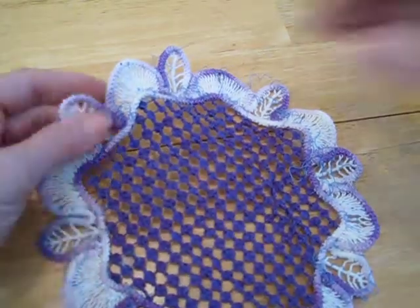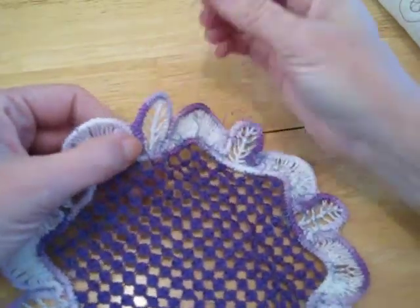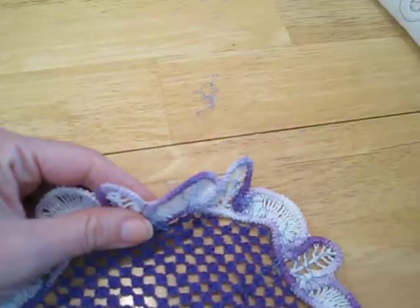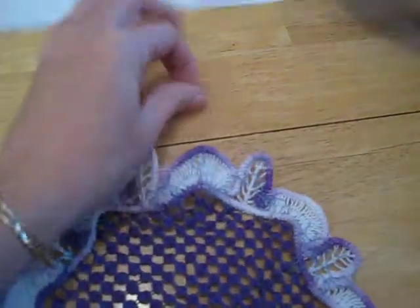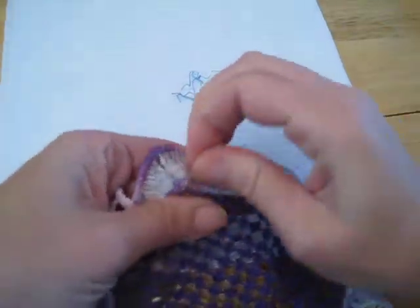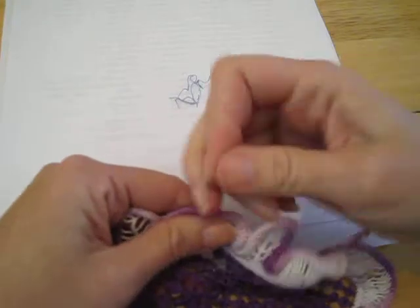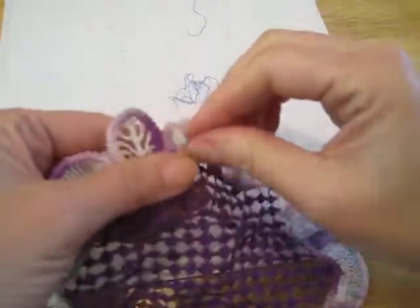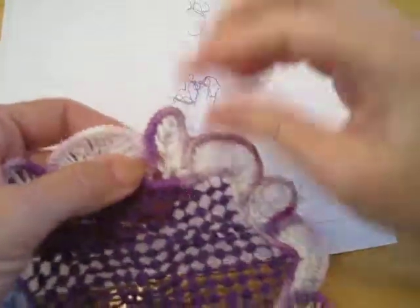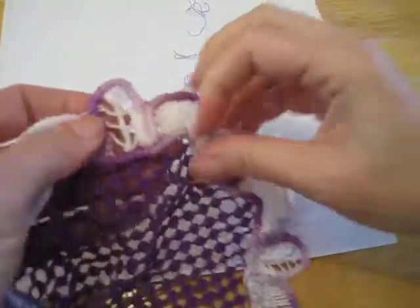We're back to removing the lace. If you notice, there are all these little threads — I don't know if you can see them. I've got a piece of scrap paper here. There are all these little threads that I used for basting the cord down. You just need to go along and remove all of them. It's not a terribly hard process, but it does need to be done.